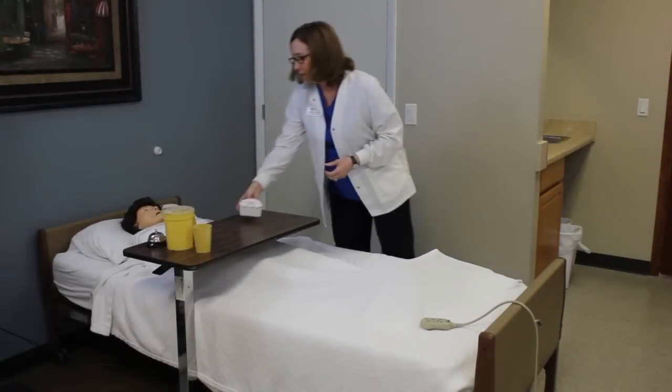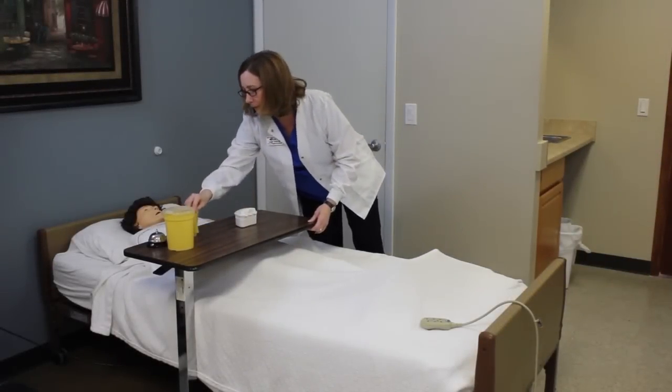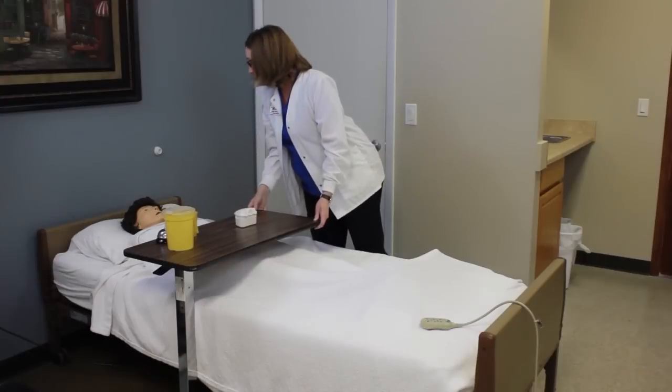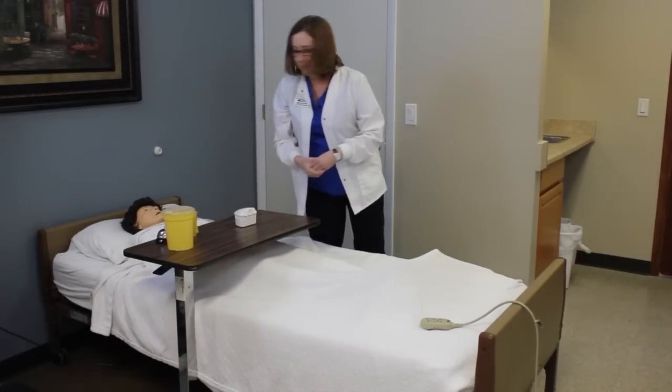Here are your dentures, Mrs. Perry. Let's make sure you have your cup and your water. There you go — is there anything else I can get you? I'll go ahead and sanitize my hands and I will see you later.